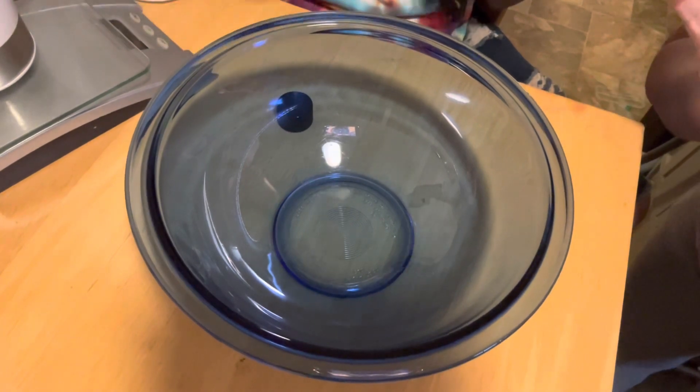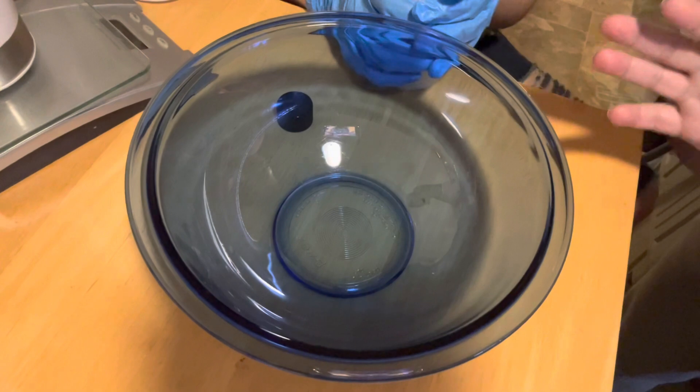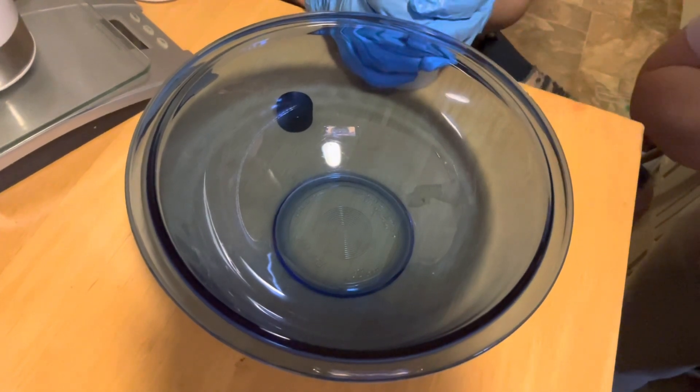Hello to all my Suds Away fans out there. It's Marilice and it's your girl Angelice Perez and we're coming at you with another Suds Away video.